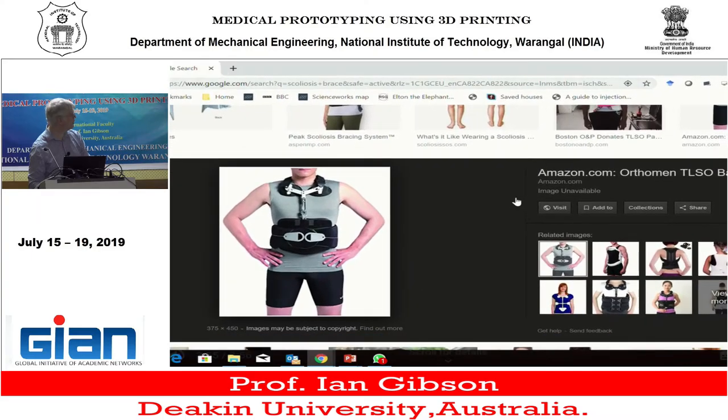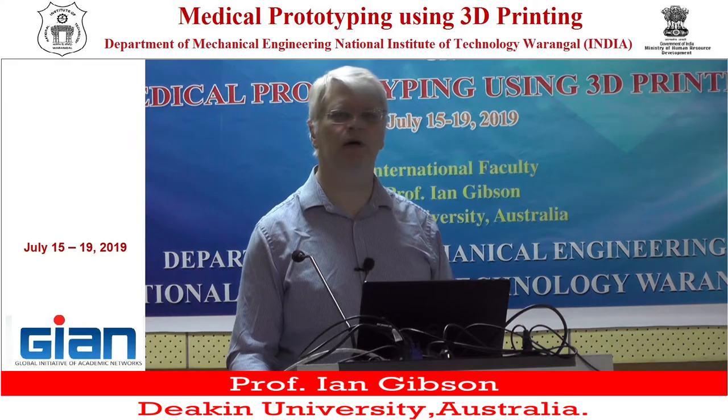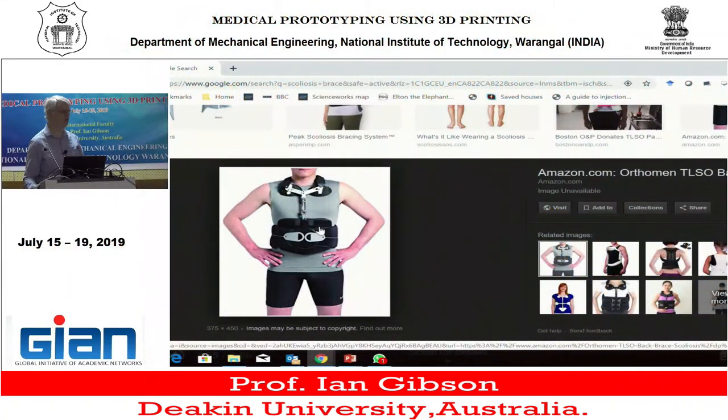That is a scoliosis brace. That's what he's kind of working with. Imagine giving something like that to a 14-year-old girl. This was his motivation because if I had my daughters at that age and they were asked to wear something like this, I'm sure they wouldn't. And if they did, they would be severely traumatized psychologically, going out to school wearing something like this.